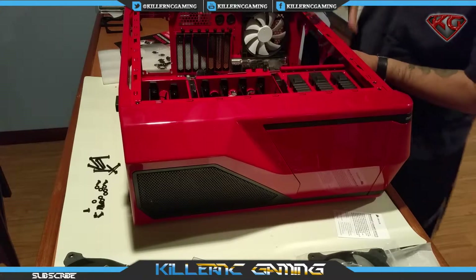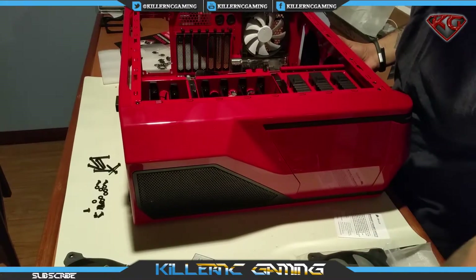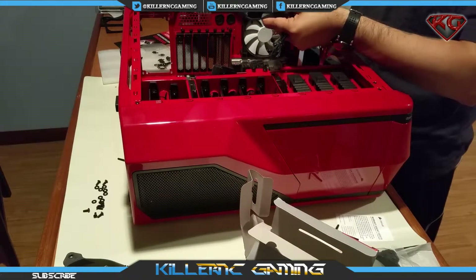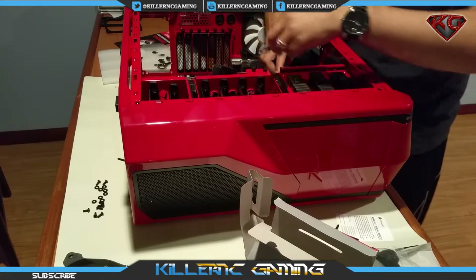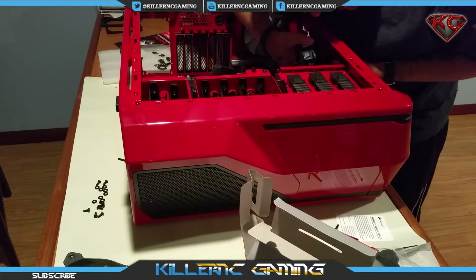Here we go, first fan. Unfortunately I cannot attach the fans to the radiator before putting it in the case, as this radiator is actually going to sit on top of the case. I'm going to place the radiator on top and put the fans inside the case.